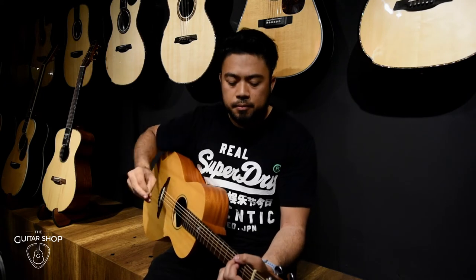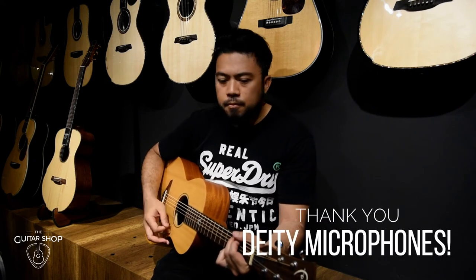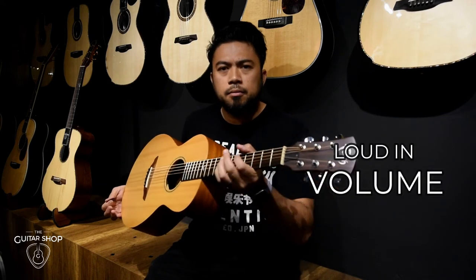See that? And I'm using a very hot pick right now. Pretty loud in volume for its size.